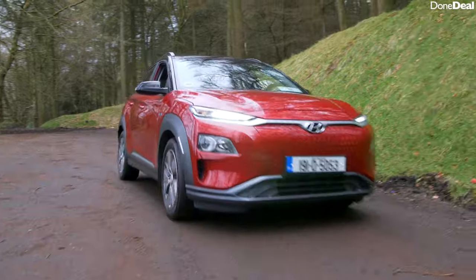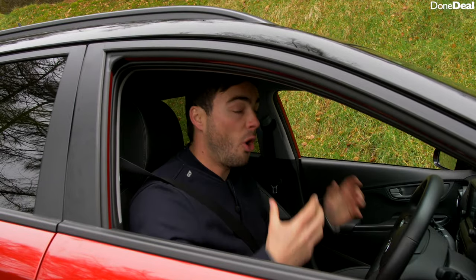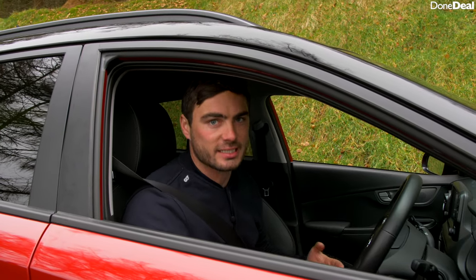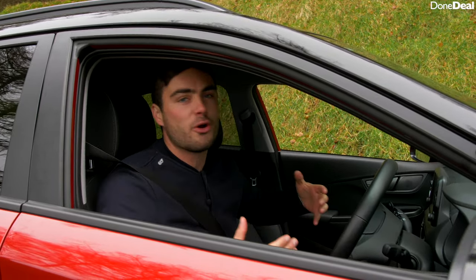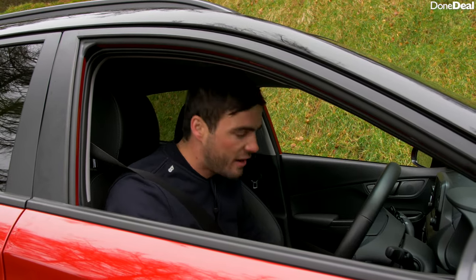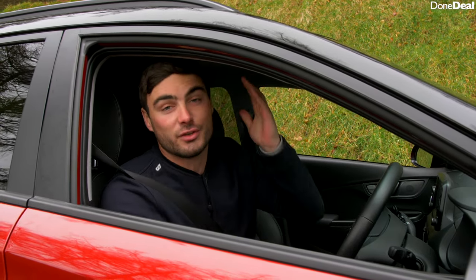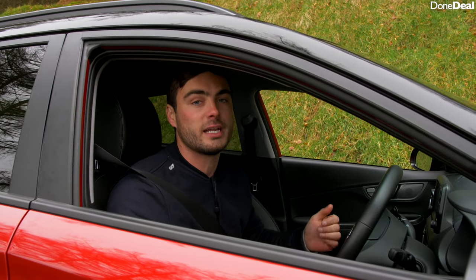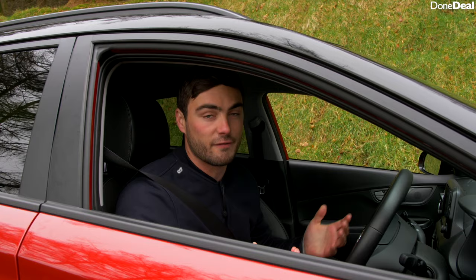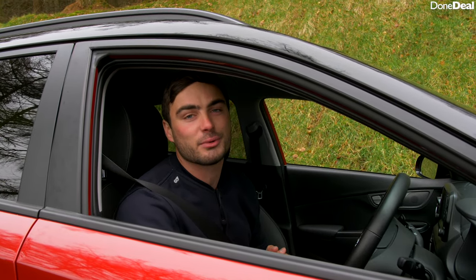Well there you have it — that is DunDeele's review of the Hyundai Kona Electric. All in all an absolutely brilliant car, really impressive, and it gives us a glimpse into the future at affordable prices. Instead of a Tesla, an e-tron, or a Jaguar I-Pace, this is for real-world people who need a long range. Thank you very much to Mooney's Honda for supporting us with the car, thank you to you for watching — if you've enjoyed it leave us a comment with your thoughts on electric cars, and we'll see you in the next video.